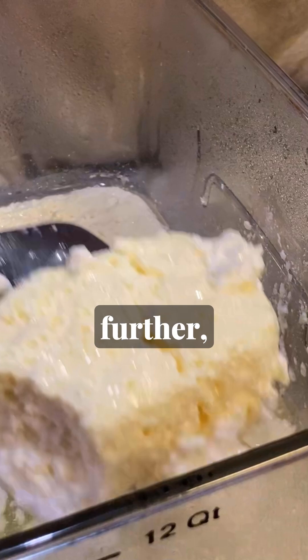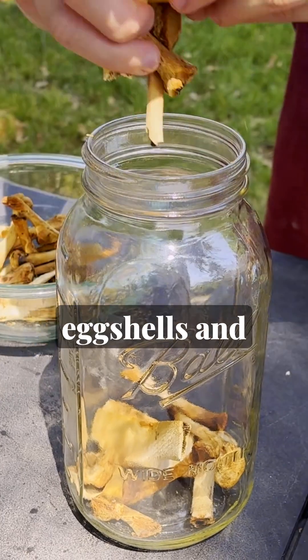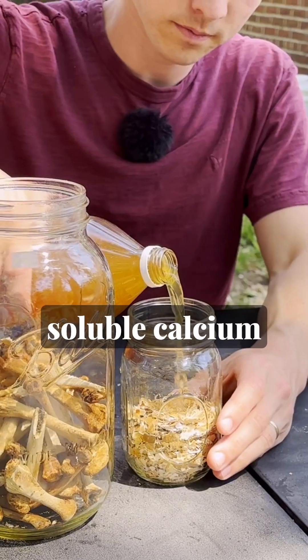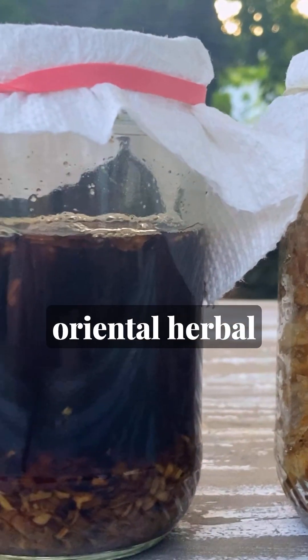If you want to take it a step further, the third category is extracts. These are where you take nutrient-filled ingredients like bones and eggshells and soak them in vinegar to make water-soluble calcium phosphate and calcium acetate, or take some powerful herbs and do an alcohol extraction to make oriental herbal nutrient.